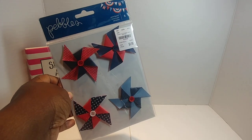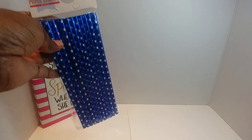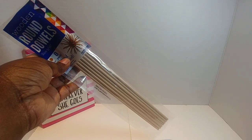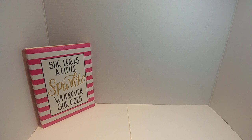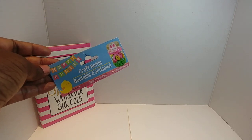I pulled out these Pebbles pinwheels that I picked up from Tuesday Morning — I've had those in my style stash a couple of years now. I also used some paper straws I already had from Target. I also used these wooden dials that I picked up from Michael's or Hobby Lobby, had those in my stash for a while. I also used a couple of craft bottles I picked up during Easter time from Dollar Tree.